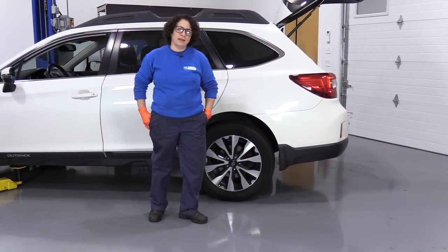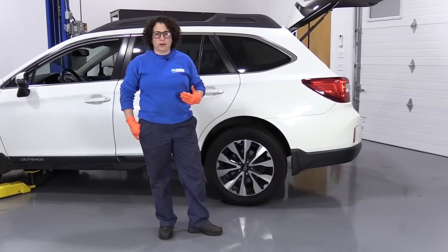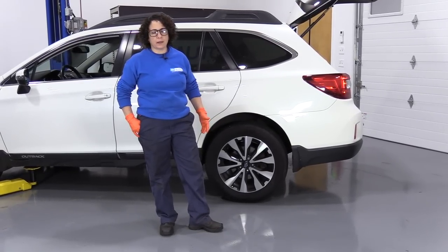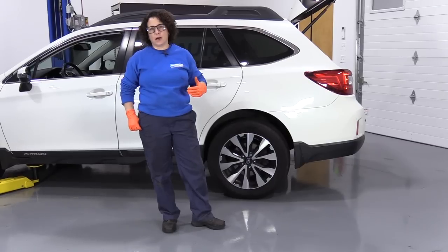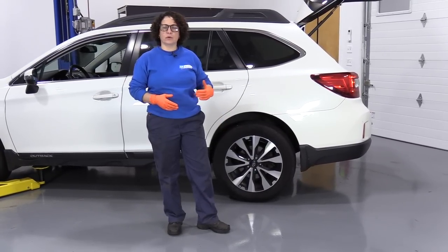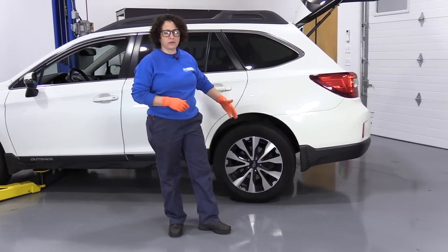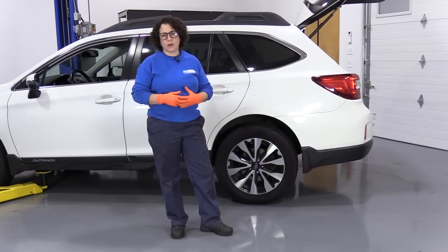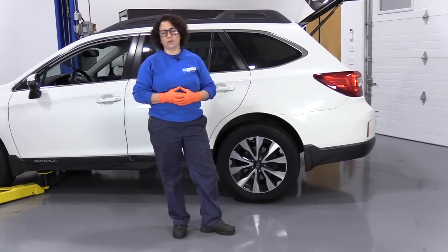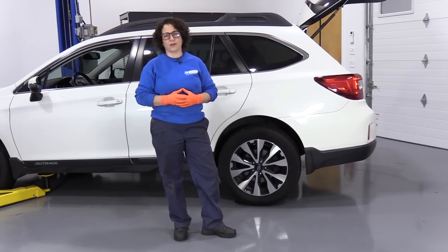Hey everyone, Sue here from 1A Auto, and today I want to show a basic how-to on changing a tire on the side of the road. We're going to use a 2015 Subaru Outback, but I want you to focus on your own car. If you don't know how to change a tire with your own jack, find the location of your jack and apply the basics I'm going to cover. Maybe try it in a level driveway or parking lot to give yourself reassurance that you can do it during an emergency situation on the side of the road.